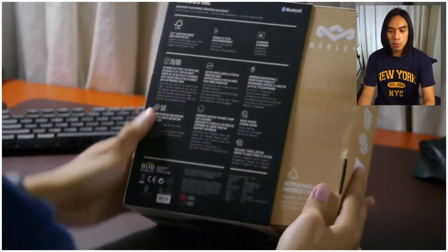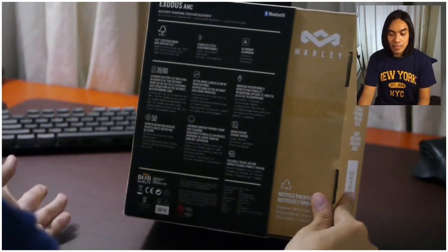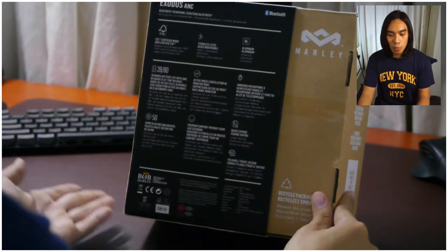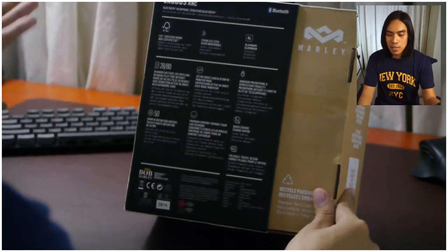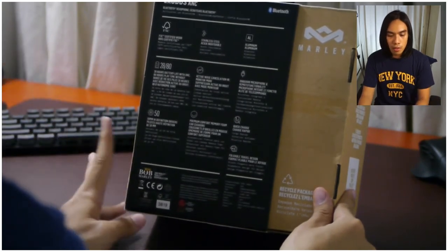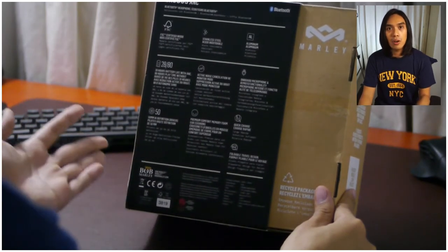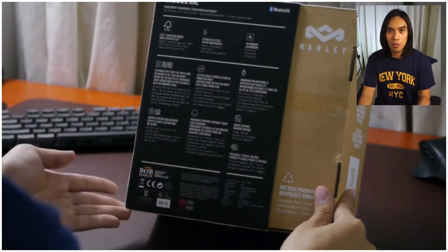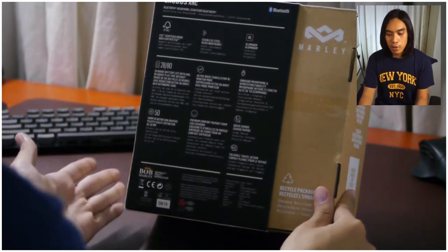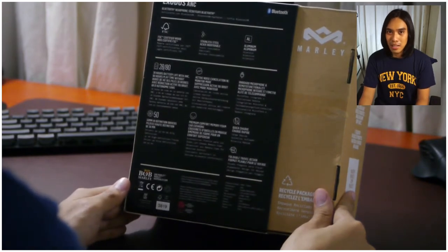At the back, you'll see the full specifications. As mentioned, there's the FSC certification, stainless steel and aluminum body construction, battery specs, active noise cancellation, on-board microphone, 50mm driver, and comfortable memory foam earpads. Since it's over-ear, the headphones need to be comfortable on your ears. It also has quick charge, which is great — you can use the headphones again much faster.